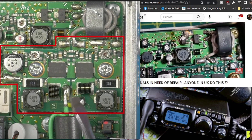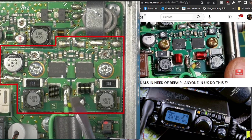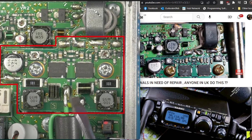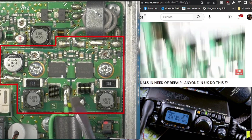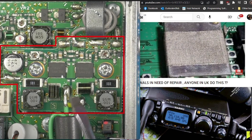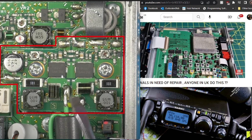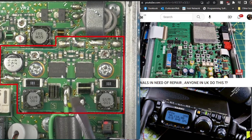All the components seem quite easy to get to and they're not tiny. The burnt ones are on the right in the video and the ones that need replacing are on the left. In the end I decided to send it back because I thought I can't really do the repair myself — I haven't got the skills and there may be further damage. I did get it at quite a reasonable price, about £270.